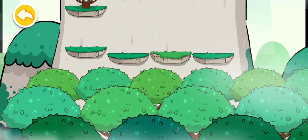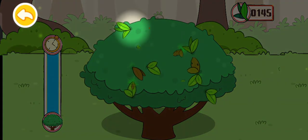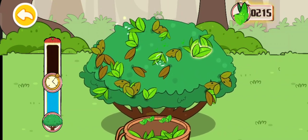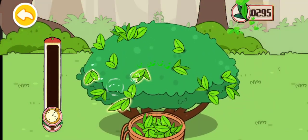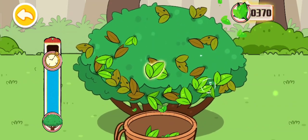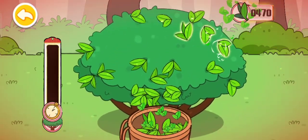Let's pick more tea leaves with Ho-Ho! Let's pick some fresh tea leaves. Time is running out, let's pick the young leaves.